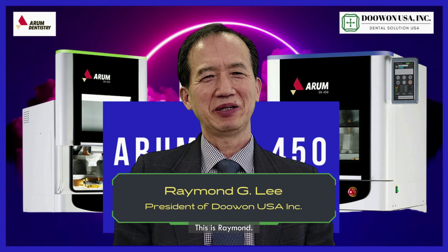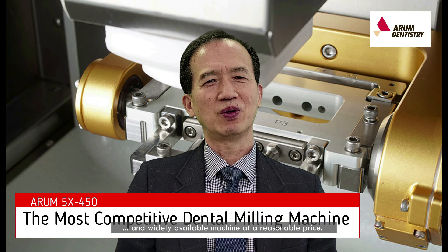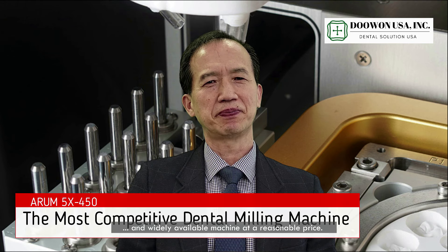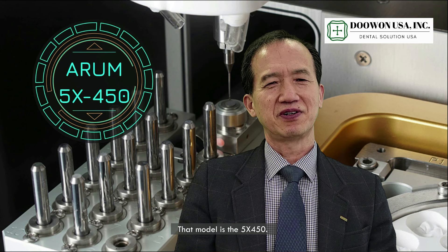Hello everyone, this is Raymond. Today I want to introduce the most competitive and widely available machine at a reasonable price. That model is the 5-axis 450.